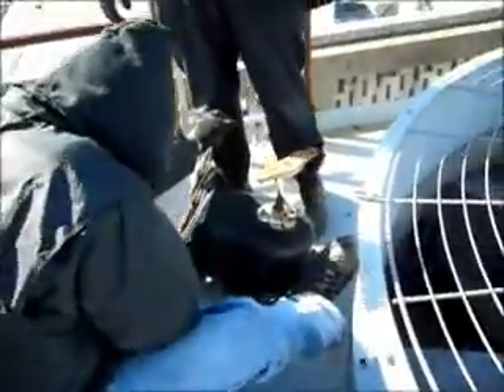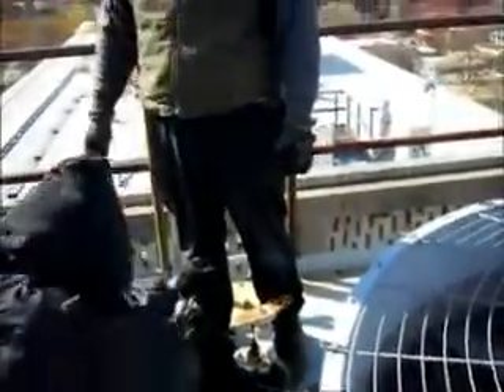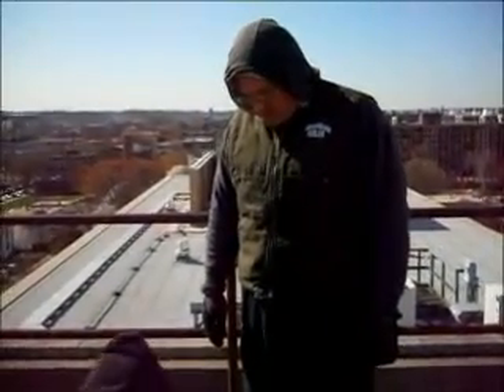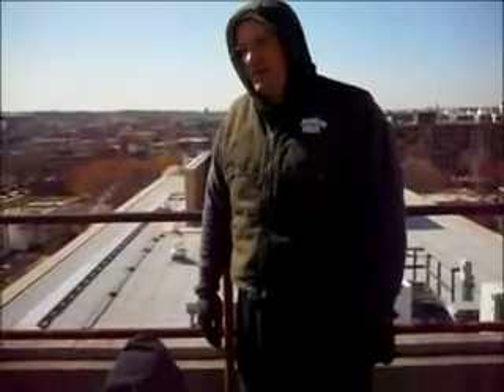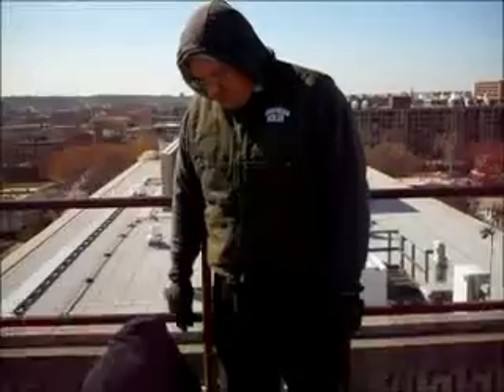You've got to be careful — you can punch a hole in the roof really easy, especially this type of roof. A rubber roof can handle a little bit better, but this stuff here can really tear up quick.